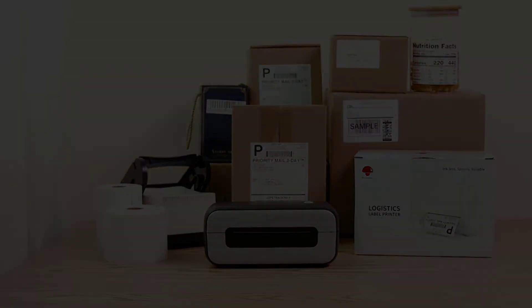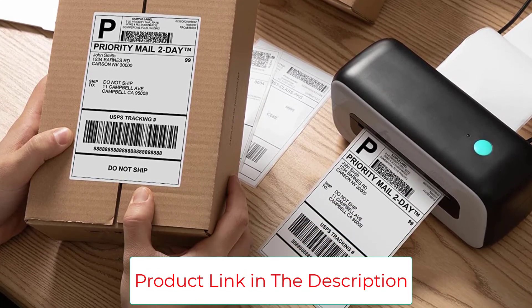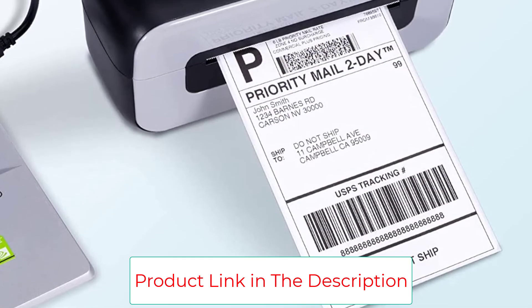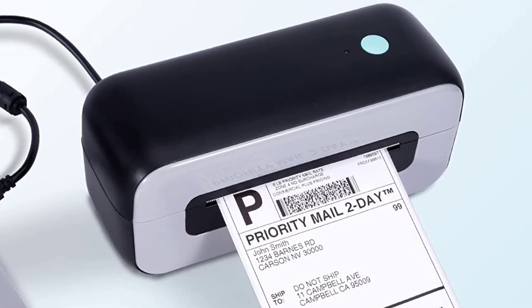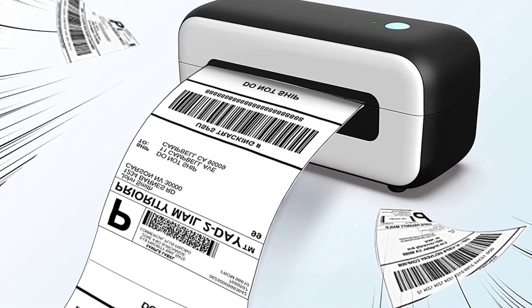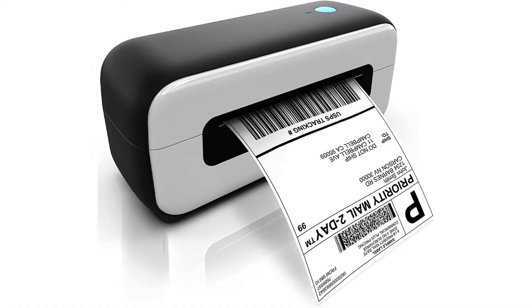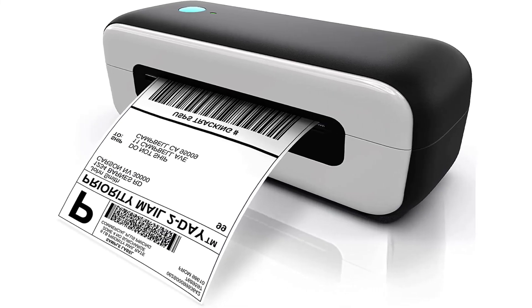This printing system is compatible with a wide variety of computers, including Mac, Windows, and Linux systems. It comes with label editing software, simplifying operation, and has a high printing speed, managing to produce up to 72 labels per minute. With resolutions of up to 203 dpi, this printer is ideal for labels with intricate graphics and produces sharp text that's legible. It uses a one-click installation process that offers convenience.